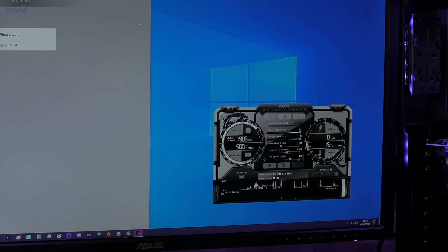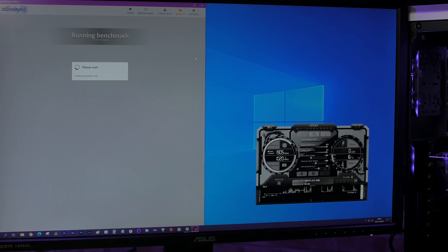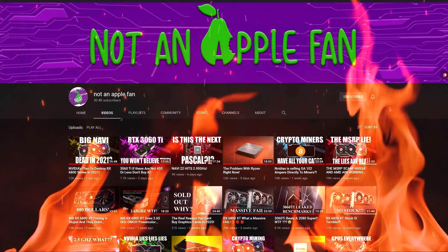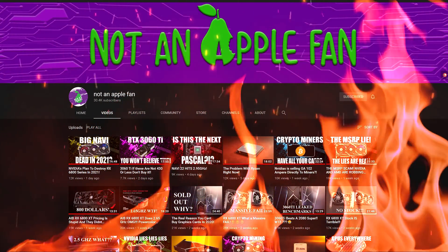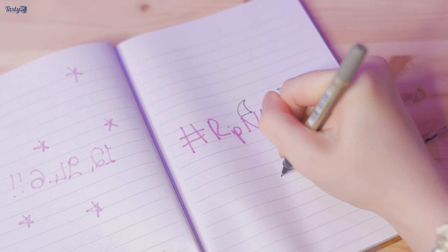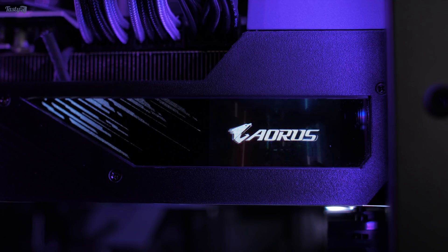I'm hoping you enjoy this sort of content so I can pursue it more on future uploads. To make it even more fun, I've challenged fellow tech YouTuber Not An Apple Fan to see who can get the highest score on a 3080 — so that should add a fun level of competition.